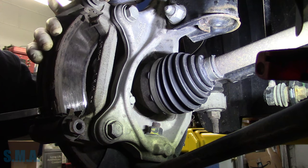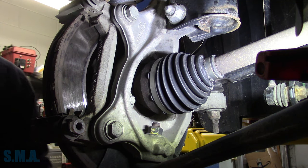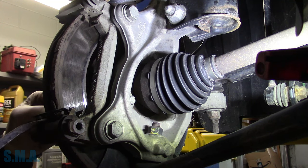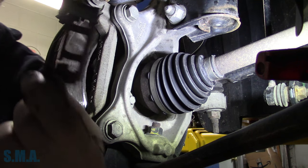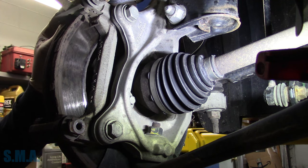Chevrolet tells you to use two large C-clamps and just squash it in. And Chevrolet also says, via factory service info, not to grease your hardware. I get a lot of garbage over that too, but that's how the OEs do it.